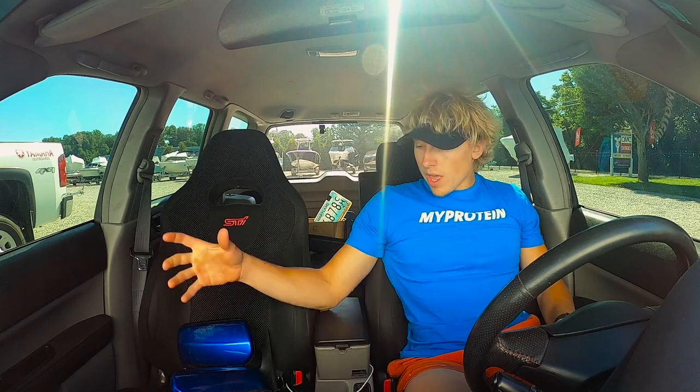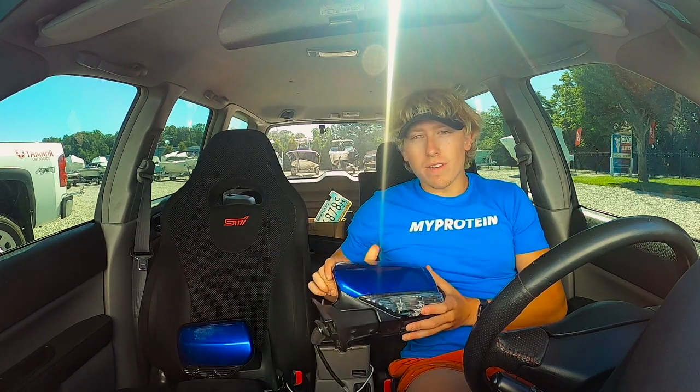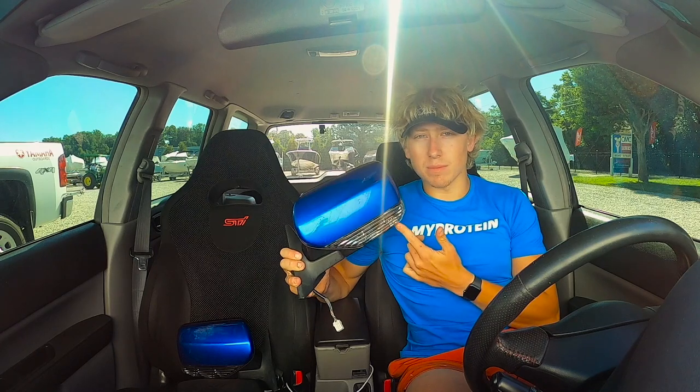What's going on guys, it's Jake back in front of the YouTube video. Today we're going to be working on the 05 Forester. We have a cool upgrade for you guys with the 03 to 05 Foresters — we're going to be putting the facelift mirrors on.